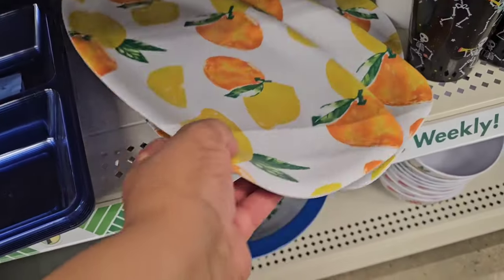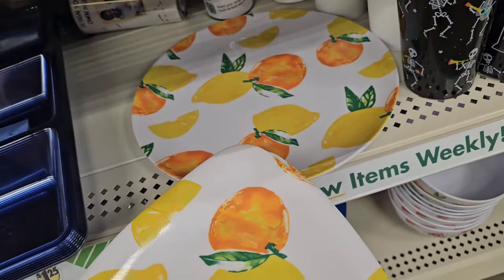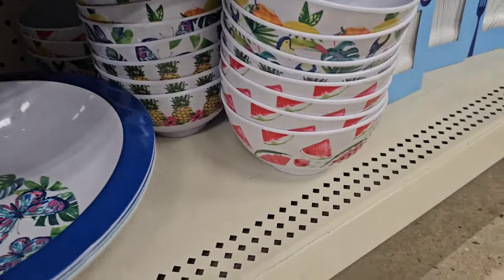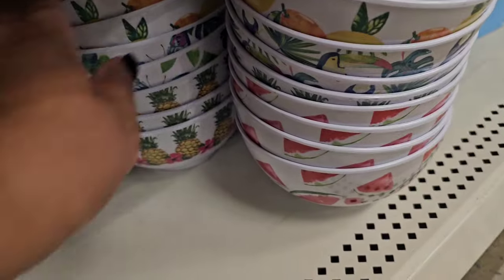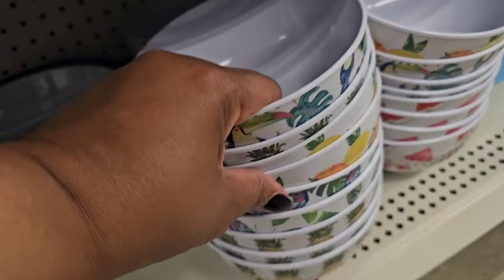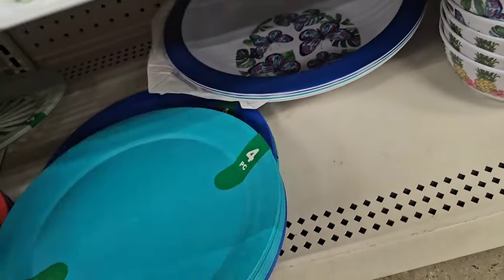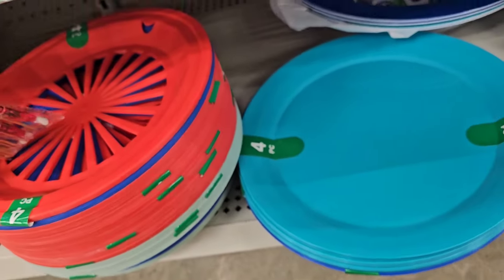I've seen a fall where they had these summer items out — I don't know why these are here. I'm seeing watermelons, I'm seeing some with pineapples. I don't know why these are here; they should be in the seasonal section, but these will be coming out soon.